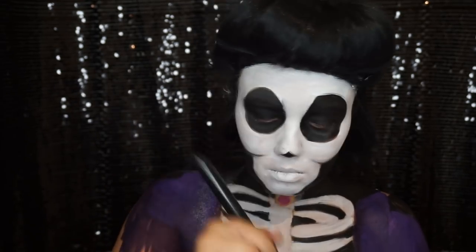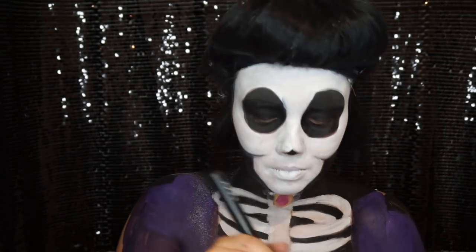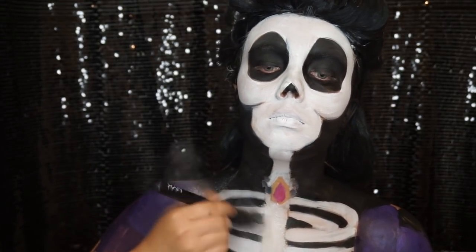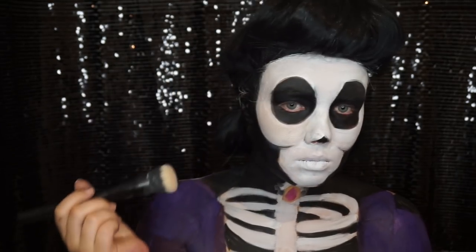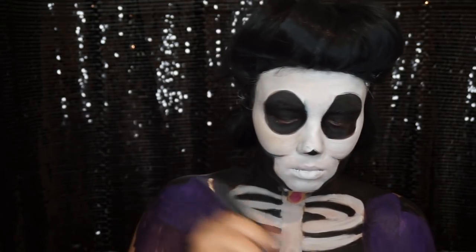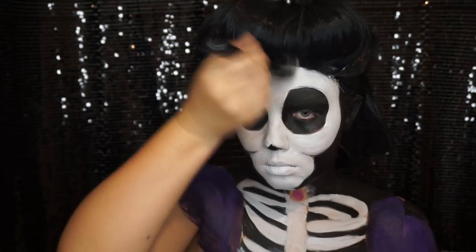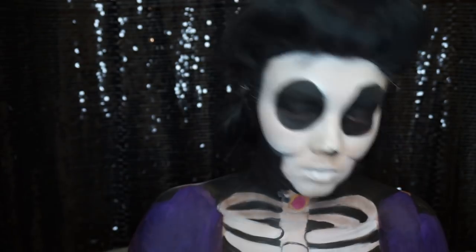Now I'm going in and setting anywhere that I've painted white, as I'm about to go in with some eyeshadows. I find that if you put a translucent powder over the top, the eyeshadows don't stick in certain spots as much, so it just allows you to blend a lot nicer and have a nice transitioning color. Then just with a nice array of browns and light ivory colors - because bone is not usually pristinely white - I'm going in and making it more of an ivory color to make it a little bit more realistic.